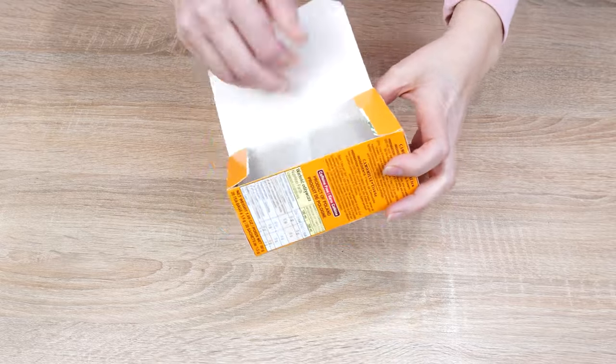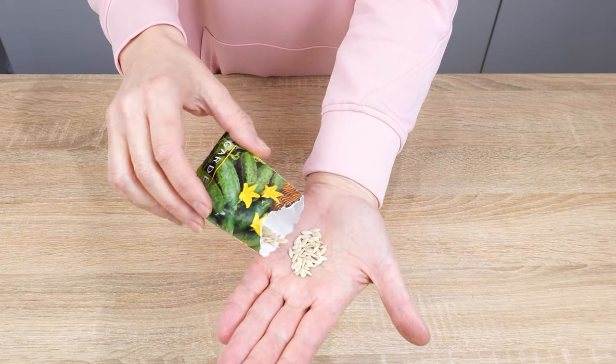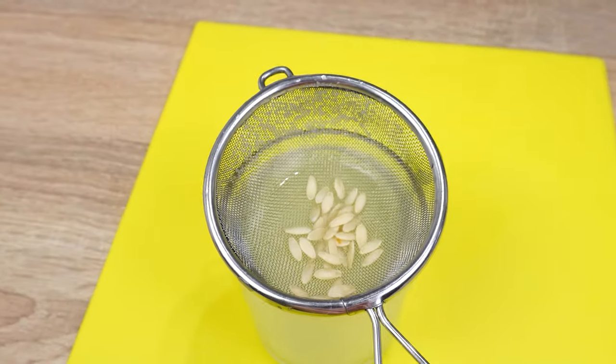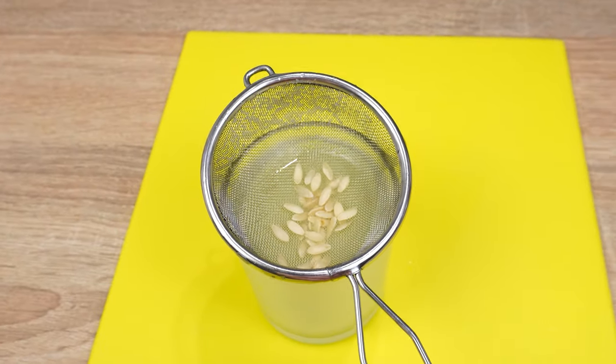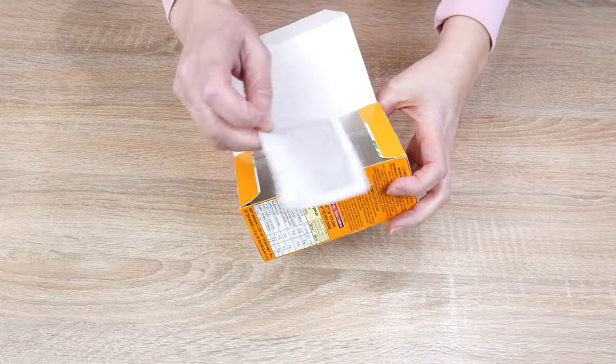Today, I'll use cucumber seeds, but you can use any seeds. I'll prepare the seeds properly — it will protect them from diseases. I'll use products that I have in the kitchen. Do the same as me, and you'll be surprised by the results.